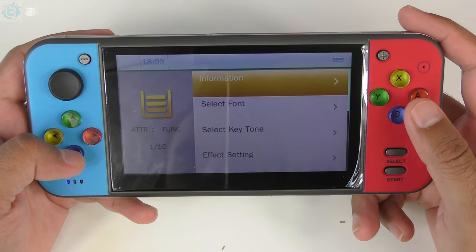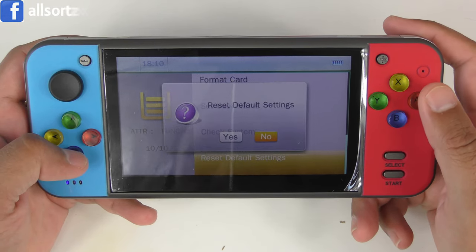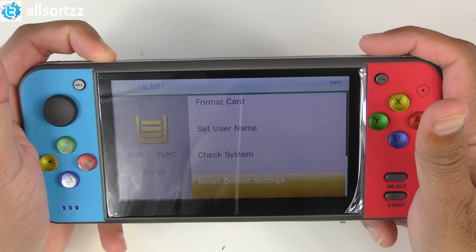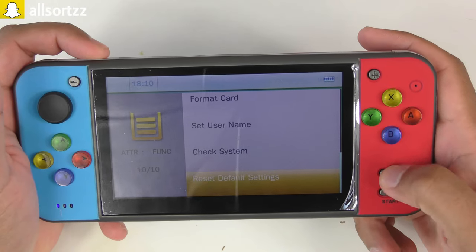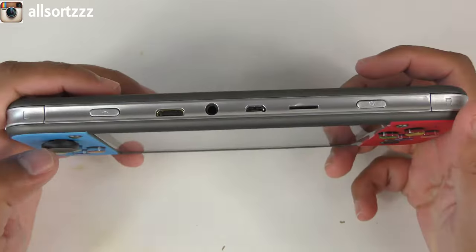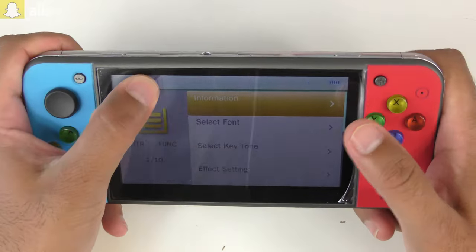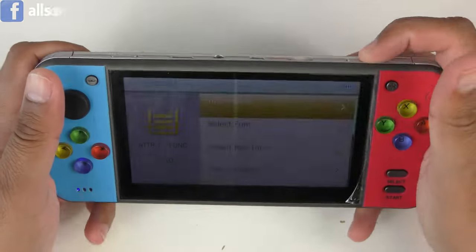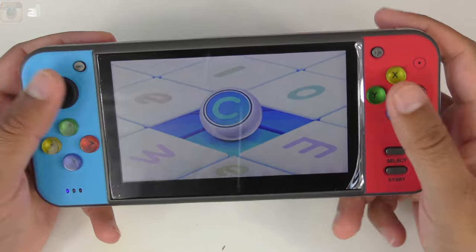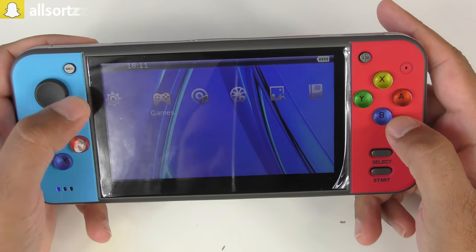Going into Advanced, you've got select font, key tone, effect settings, and search folder. I still have no idea how to get back out of here — holding the back button doesn't work, and select and start aren't doing anything. Another jump cut — I've no idea how you get back once you've gone into a setting or application. So we're just going to go straight into Games.